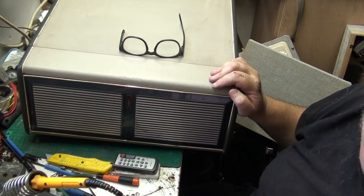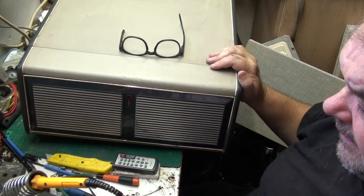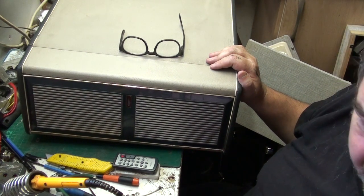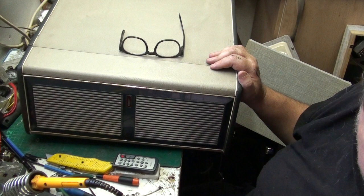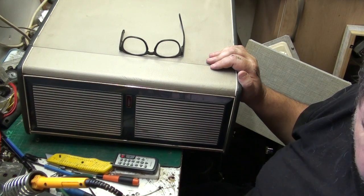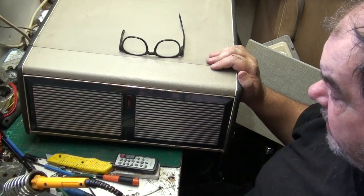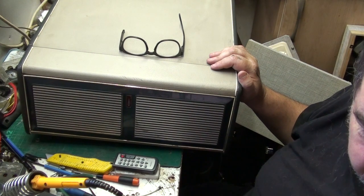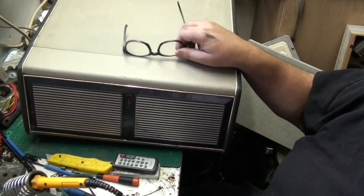I'd rather scrap it to be honest. I wonder if it would take a Garrard - that'd be interesting. I've got a Garrard 86 in the filing cabinet, a nice one, and I'm wondering if I could reconfigure the motor board to take an 86. If you want to see me do a full BSR restore, a full rebuild and paint of that mechanism, then I will do.